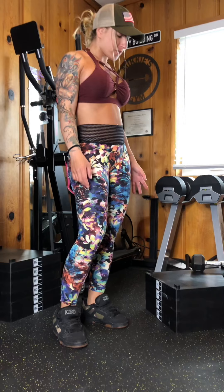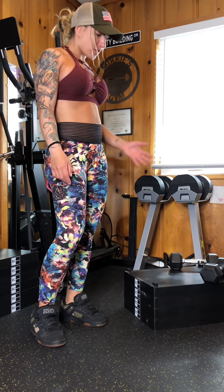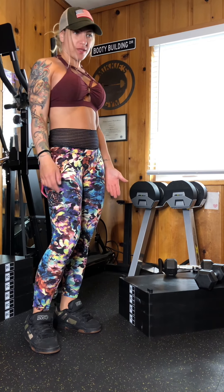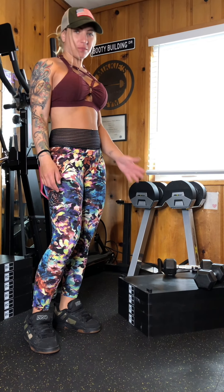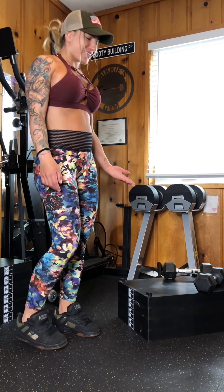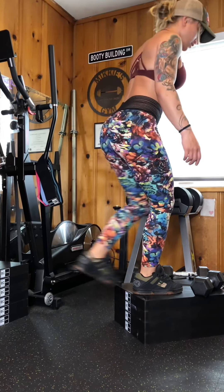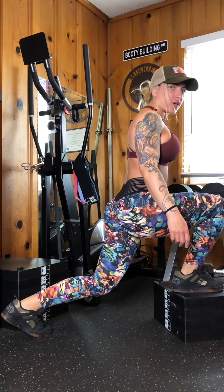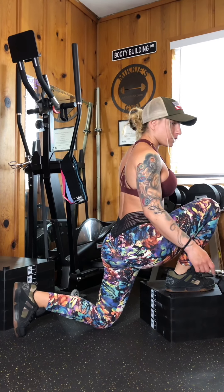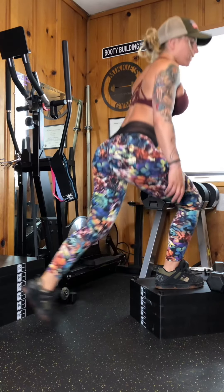All right guys, deficit reverse lunge. Something very important: when you get on the deficit, you need to make sure that your knee goes below the deficit, or else it's completely pointless. I see so many people doing it wrong — just stand on the floor if you're not going to go beyond, because it makes no sense. You've got to go beyond or else this does not make any sense.